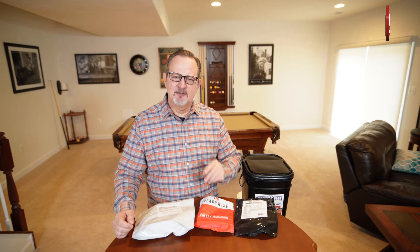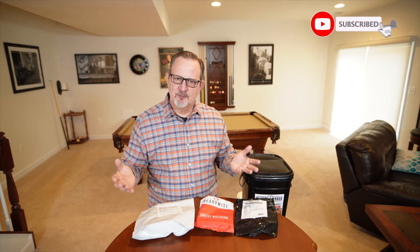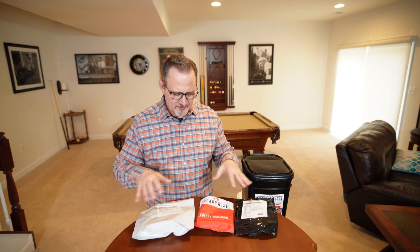If you guys like our videos, please go ahead and click like and subscribe — we appreciate you guys watching. Next thing I'll probably do is go out and get some of that Four Patriots survival food, do a review of it, taste test it at the end, and see if I like it better than any of these other survival foods out on the market. Alright, hope you guys have a great day. Bye.